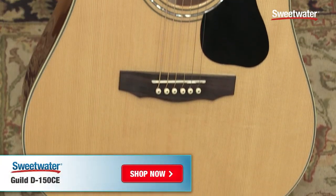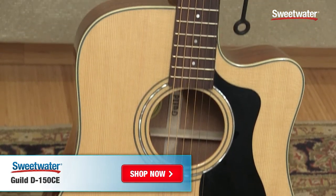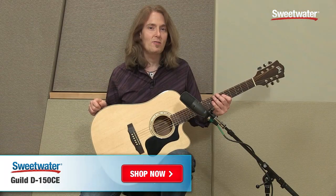So there's a quick look at the Guild D-150 CE. If you have any questions about this or any other Guild product, please contact your Sweetwater sales engineer or check us out online at Sweetwater.com.